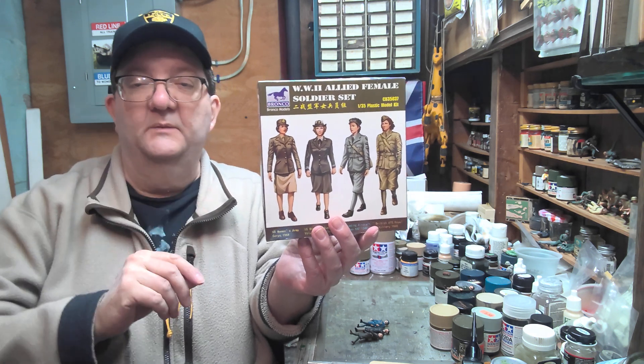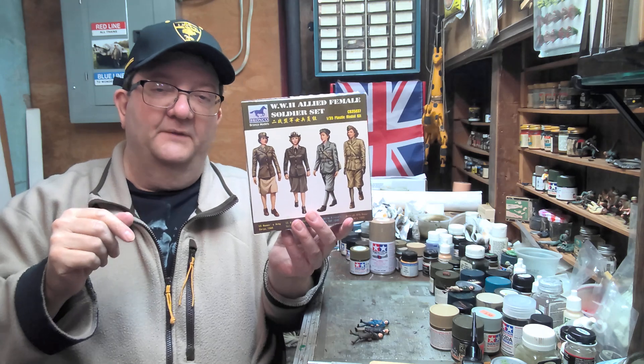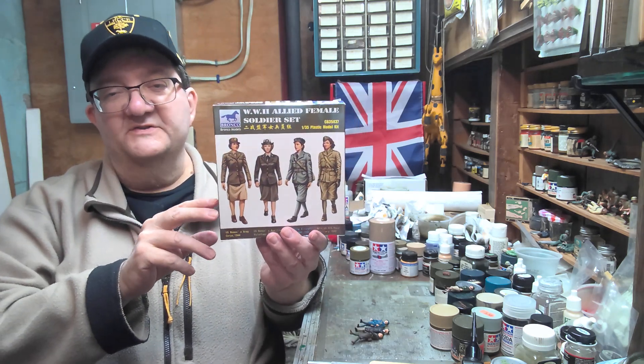Hey everybody, welcome to another model building workshop. I'm Mr. Allen, coming to you at my basement workshop here in Providence, Rhode Island, on behalf of the Community Libraries of Providence.